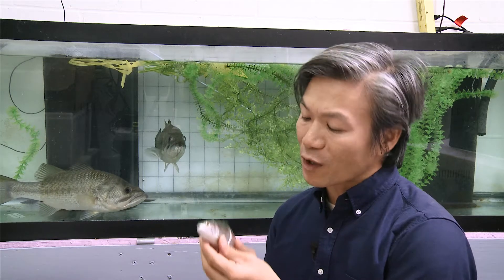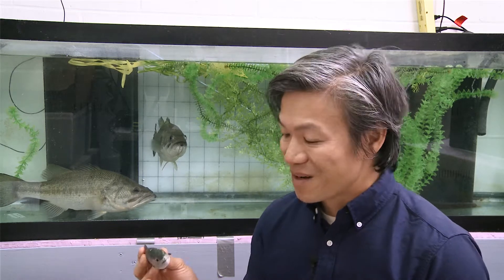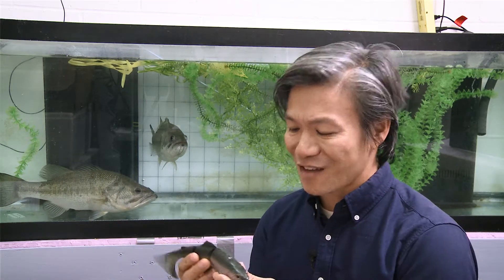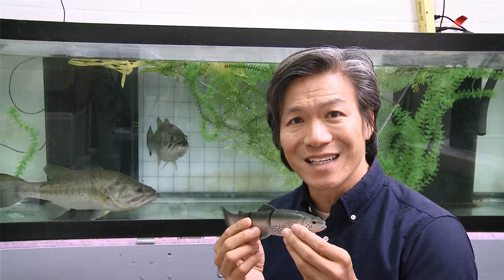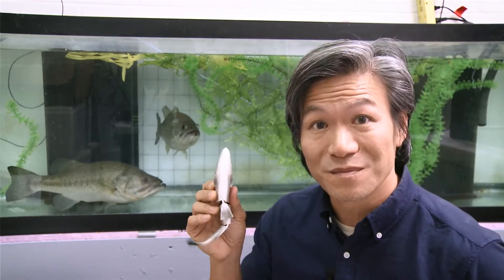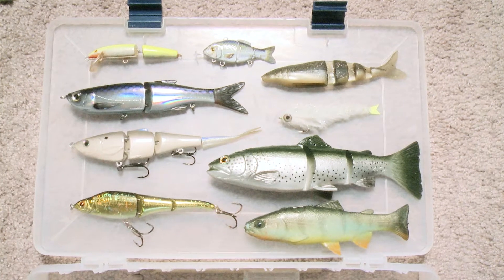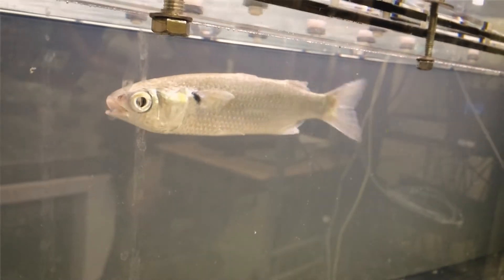Watching your bait being worked back to the boat, you could think, man that looks really fishy, or whoa, that looks awesome. But how do we really know if our lures are matching exactly how a real fish is swimming? We want to know how bait fish look as well as move. Wouldn't it be nice to know if the motions of swimbaits match that of a real fish swimming?